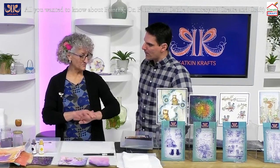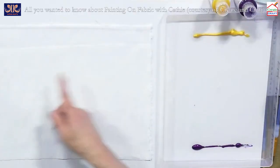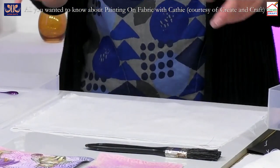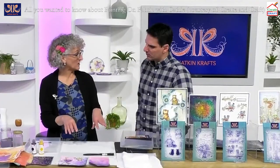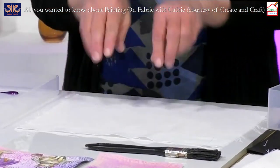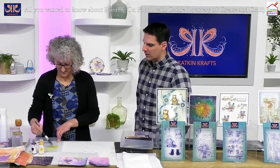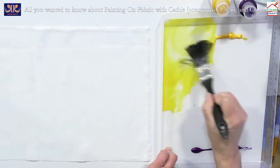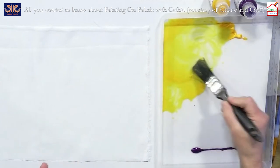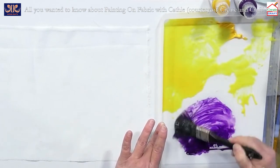This piece I've got here — I spritzed both sides with water when the show started and left it. At home I actually put the fabric in a bucket, wring it out, and put it down so it's damp but not sopping wet — you want the fibers to be moist. I'm going to use the multi-surface paint, less water and more pigment than I used earlier. I'm sticking to two colours: yellow and purple.